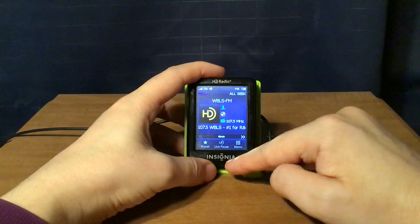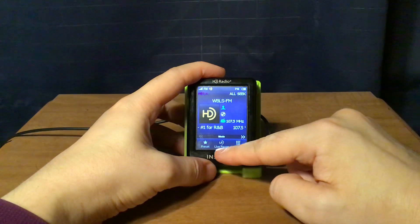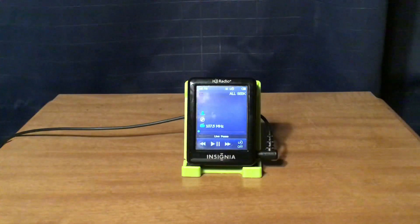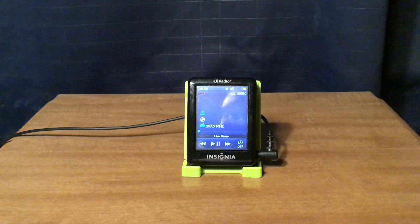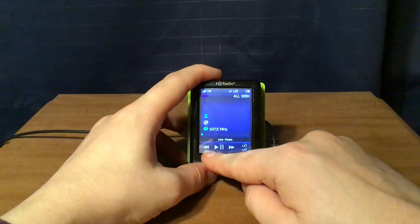There is also a live pause feature. I'll pause it right here and pause the broadcast — that's a pretty neat feature. I'm going to turn the audio on. It's paused right now, so you're not going to hear anything. I have to press the back button here.